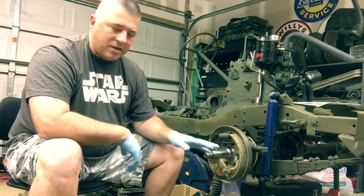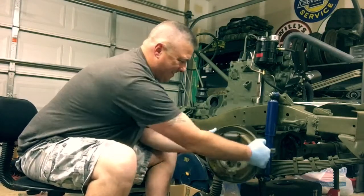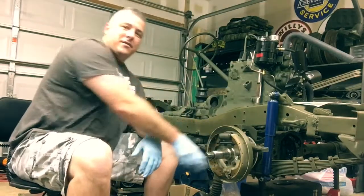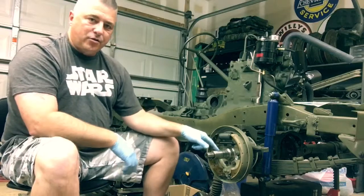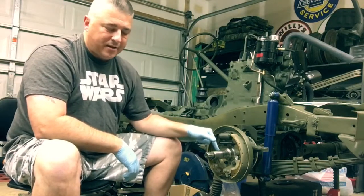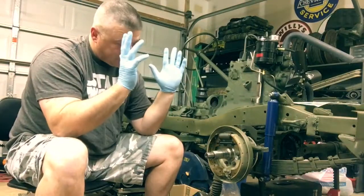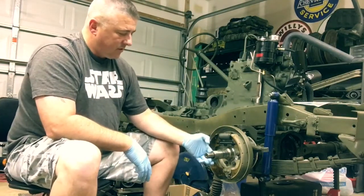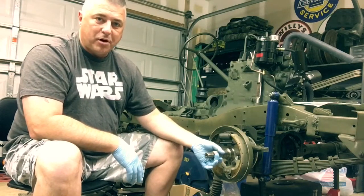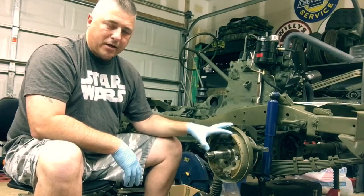When I got everything assembled, you'll notice the steering is very tight. I can't spin the axle. I do have a new spindle on here — it's an Omix-Ada. I know, I should have got it from Ron the first time, but I didn't. Truth be told, I had this part for quite a while. But I think I know what's going on and why these things are binding up.